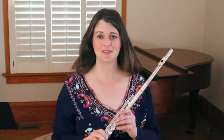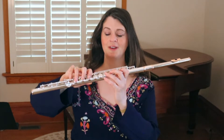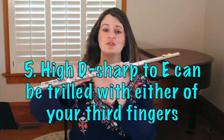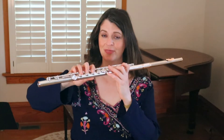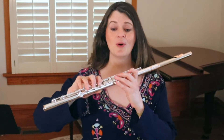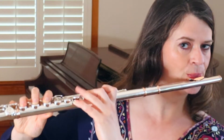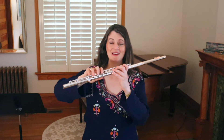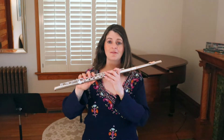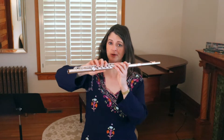Two more trill tricks, both involving trilling D sharp to E. The first: when trilling D sharp to E in the high register, the official trill fingering moves your left hand third finger. The trick is that you can get the same trill using your right hand third finger instead. Most people find that finger a little more free and easier to move. My choice depends on how busy my left hand has been — if it's already tired, I'll definitely prefer using the right hand third finger.